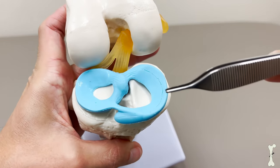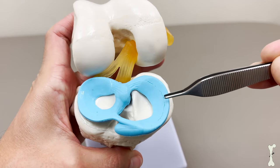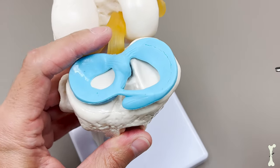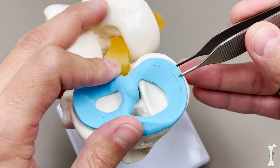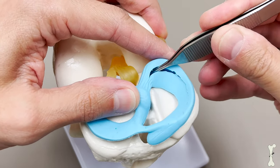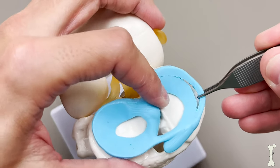Looking straight down at this tear, you can see where I've simulated a tear right along this ridge. That's really how a bucket handle meniscus tear will start. From a top-down perspective, you can see where this tear extends — it goes all the way towards the back of the knee, and then wraps all the way around towards the front of the knee.